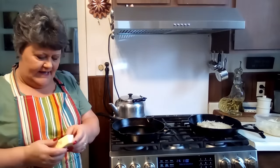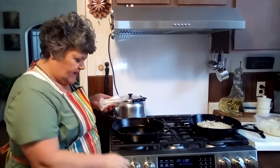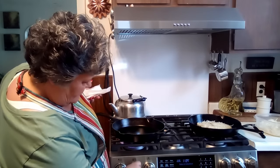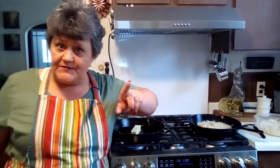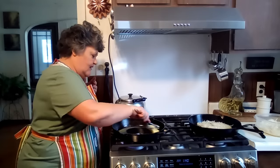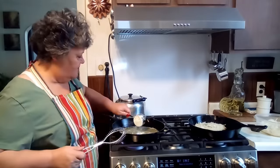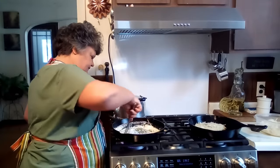Before I start cutting into the potatoes — because I'm making a lot of them and I don't want them to start oxidizing and turn brown — I'm going to go ahead and turn this burner on. I'm going to do one half cup of butter and a half cup of flour and four cups of milk. That's going to be our roux. Now that the butter is melted, I'm going to add my half cup of flour, because you always want equal parts of flour and butter. We're just going to cook this for a few minutes to get the flour taste out.